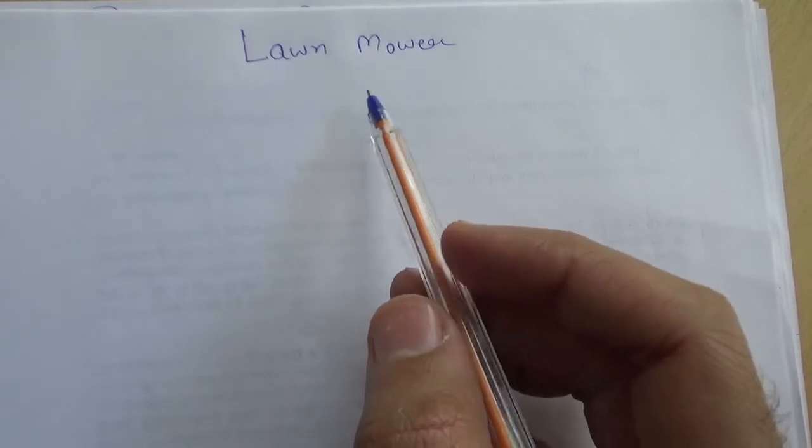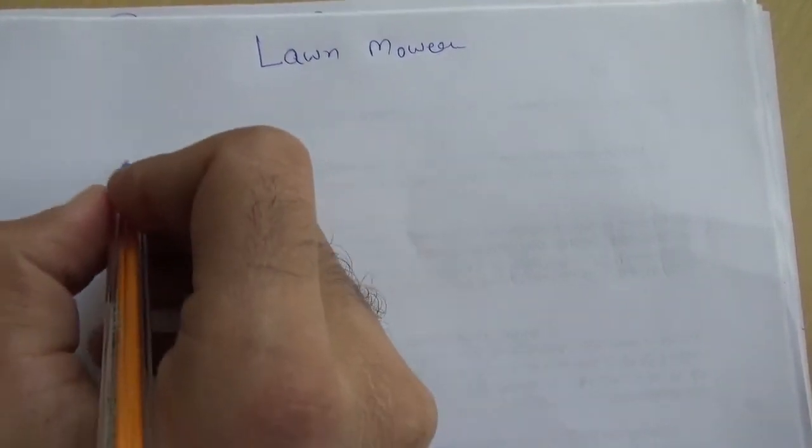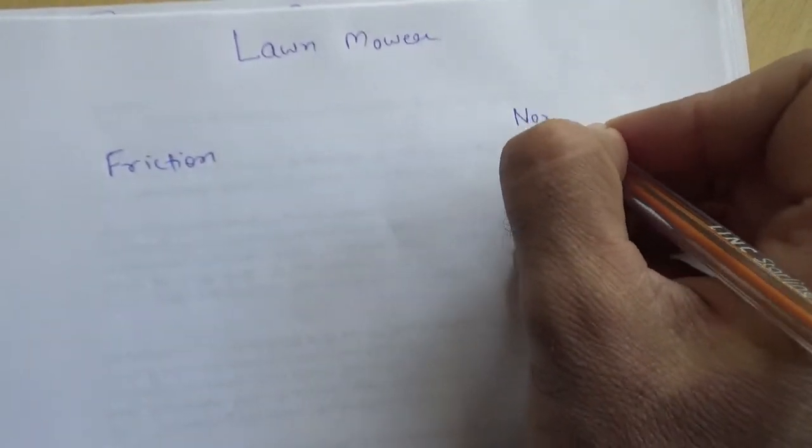Why is it easier to pull a lawnmower as compared to push it? Well, before that, let me tell you about two things: one is friction and the other is normal force.